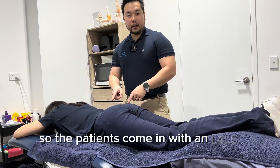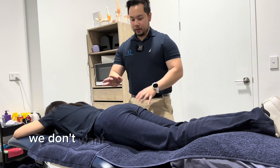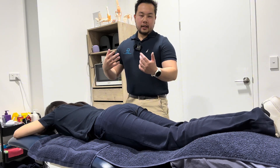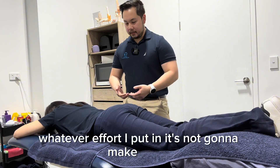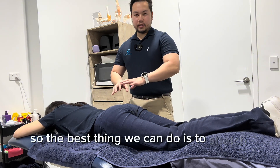The patient comes in with an L4/L5 fusion. With any kind of hardware in the back, we don't want to stretch that — it's metal, so whatever effort I put in it won't make sense. But the patient is still having consistent back pain, so the best thing we can do is to stretch the joints above and below.